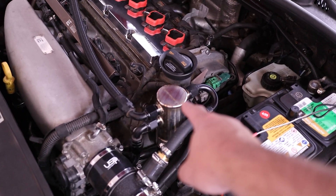Hey, hey everybody. Welcome back. It's good to see you. Today we are working on Little Red here. This is my Mark V Jetta. And today's video is all about this catch can setup right here.